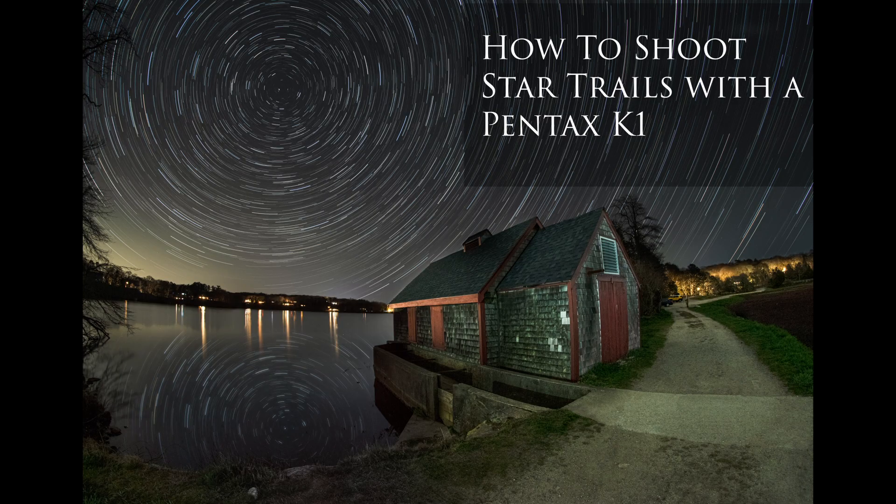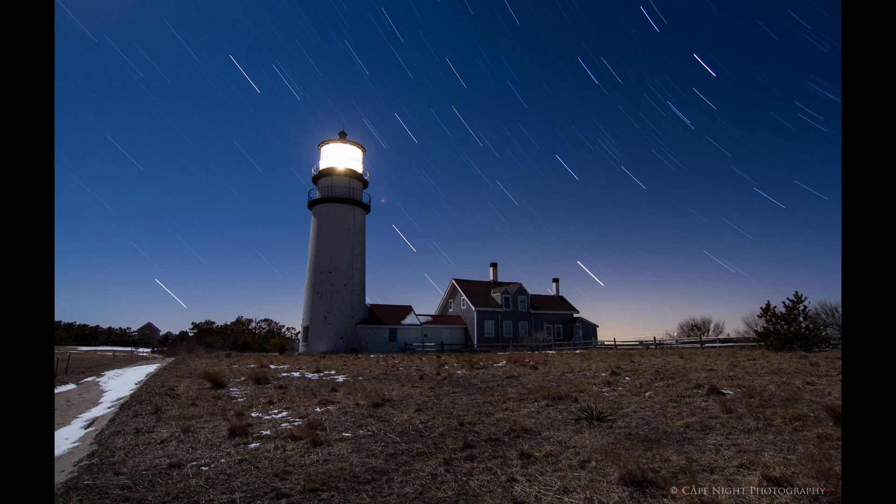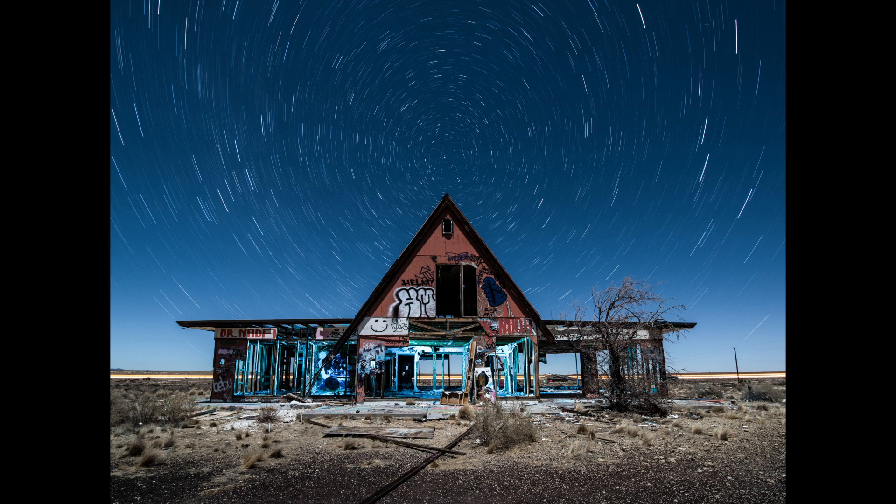Last year I did a video on how you could do star trails using just the Pentax K1's internal software. This feature still blows my mind that it's built into this camera — you very rarely see it in any other camera from any other manufacturer. I love the fact that you can ditch cables, whether you just want to do a long exposure in bulb mode or you want to do an intervalometer, a more advanced series of images. That's all built in and I love it. But there are some limitations and sometimes I would prefer to use an actual intervalometer.